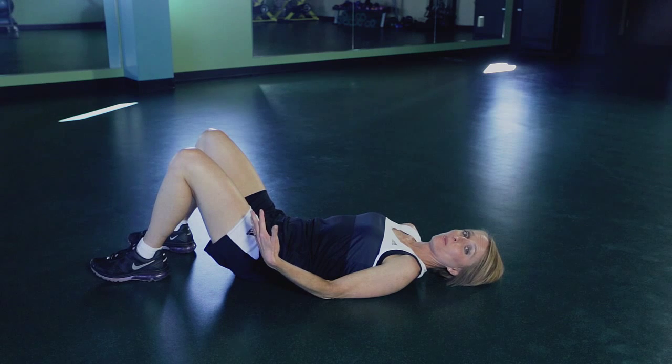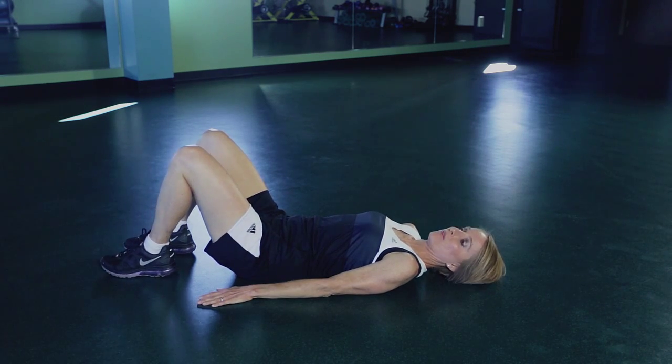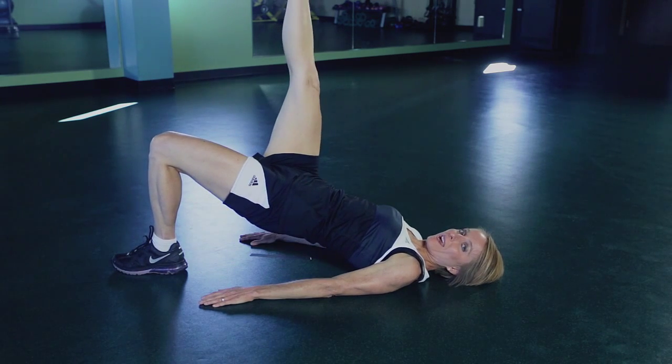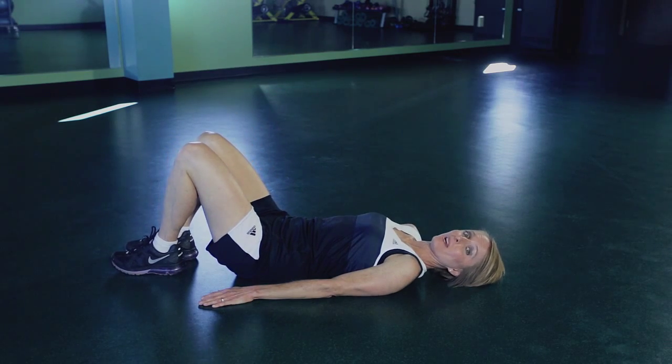To modify this a little bit, to make it more challenging, you can raise a leg — bring the feet in a little bit closer together. As you lift up, raise a leg, and lower. Just a little bit different to make it more difficult.